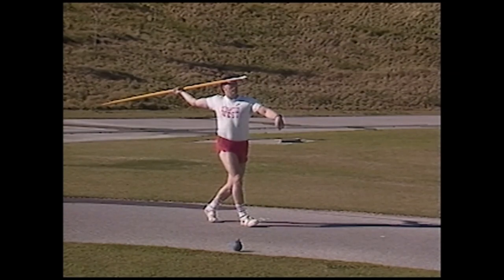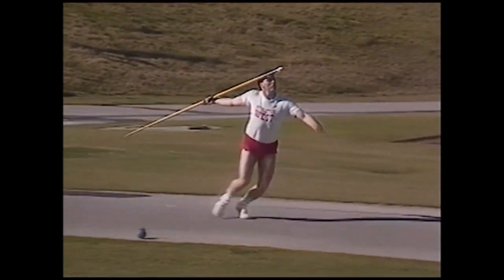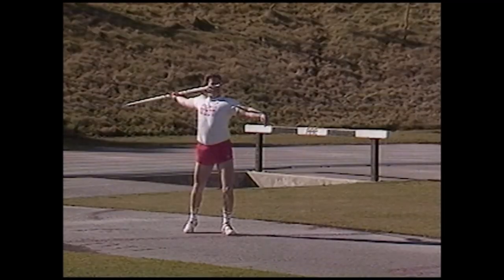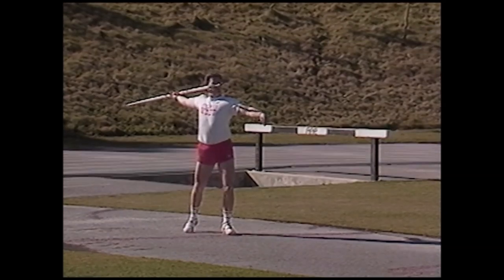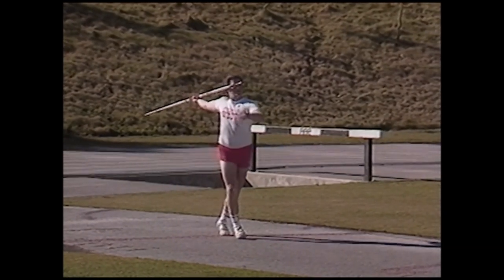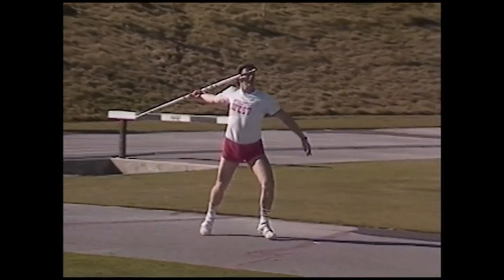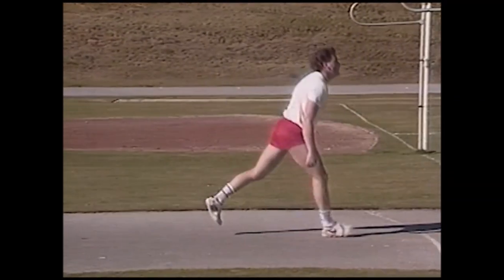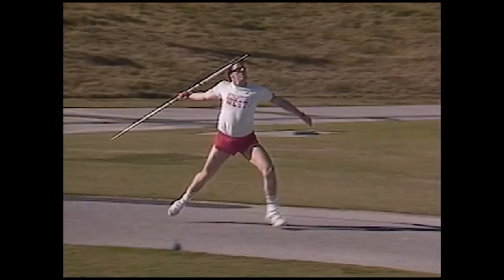Five-step throw: add two more steps to the three-step throw. Start off slow and end a little faster. Count one, two, three, four, five — always think slow to fast. Walk or jog into the five-step throw — it's a great rhythm drill to set up your full approach. With the javelin drawn back, start with a slow walk and pick up the pace with knee drive, and when you feel confident, count one, two, three, four, five and throw.